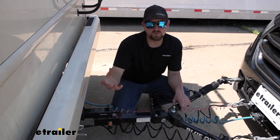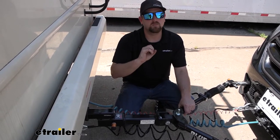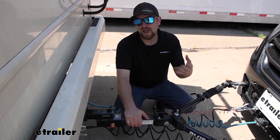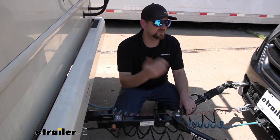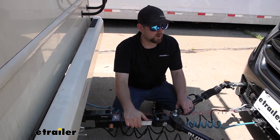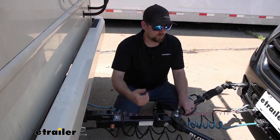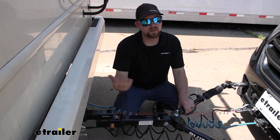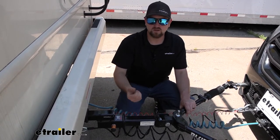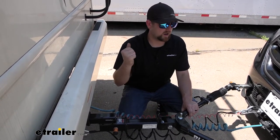Some people ask if a braking system is absolutely necessary. In some special circumstances — certain small vehicles in a couple of states — you technically don't need one to stay legal. But generally speaking, most vehicles and most of the country require one by law, and as time moves forward more states are adopting that policy. Beyond legality, it's really about your safety and overall experience. If you can drive with more confidence and keep yourself, your family, and others around you safe, that's worth it.